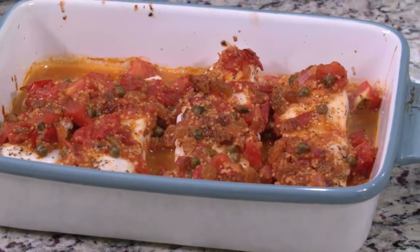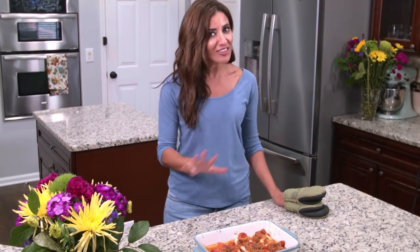And that's it. This is all there is to our Mediterranean style baked fish with tomatoes and capers. It's absolutely delicious and a must-try, you guys. You just saw how easy it is. Go to TheMediterraneanDish.com and grab the full recipe.